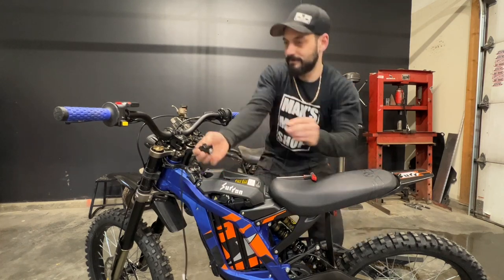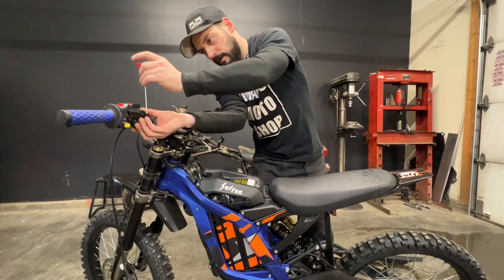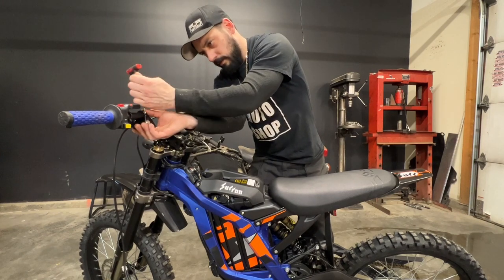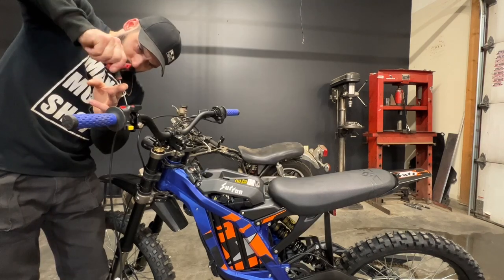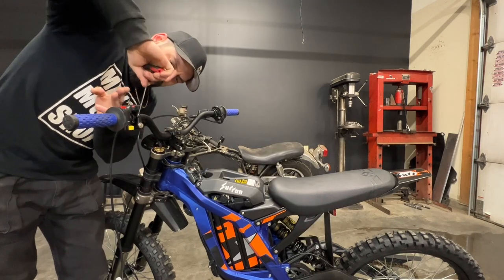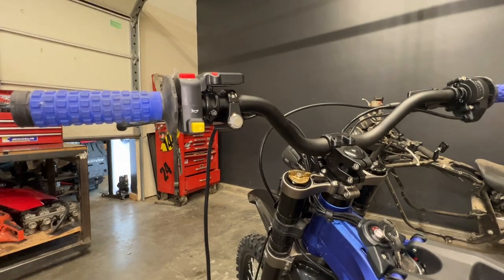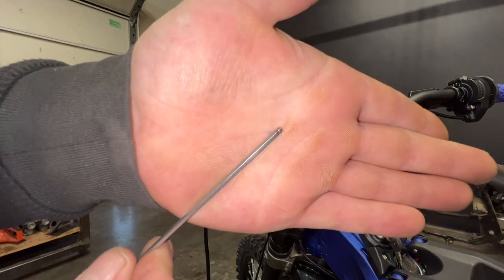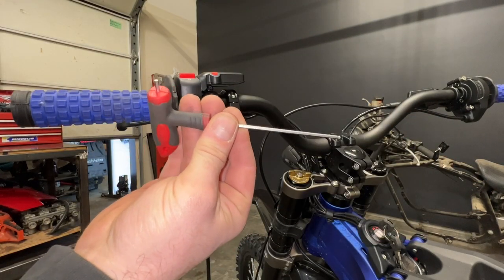I've gone ahead and opened up the clamp. Now I can fit it onto the bars. I like how that looks — nice and clean. Let's finish it up. I did need an Allen key like this one here with that rounded end, and I put a link in the description below for a set of these.